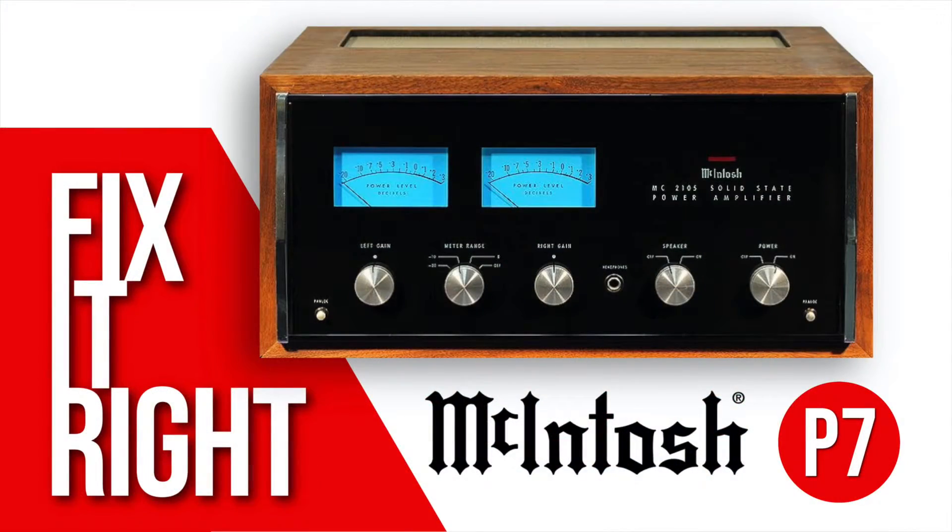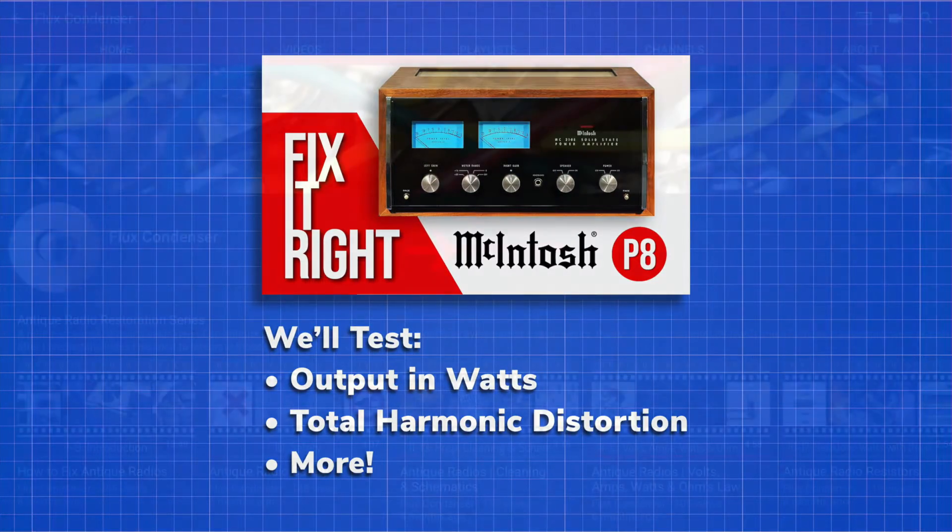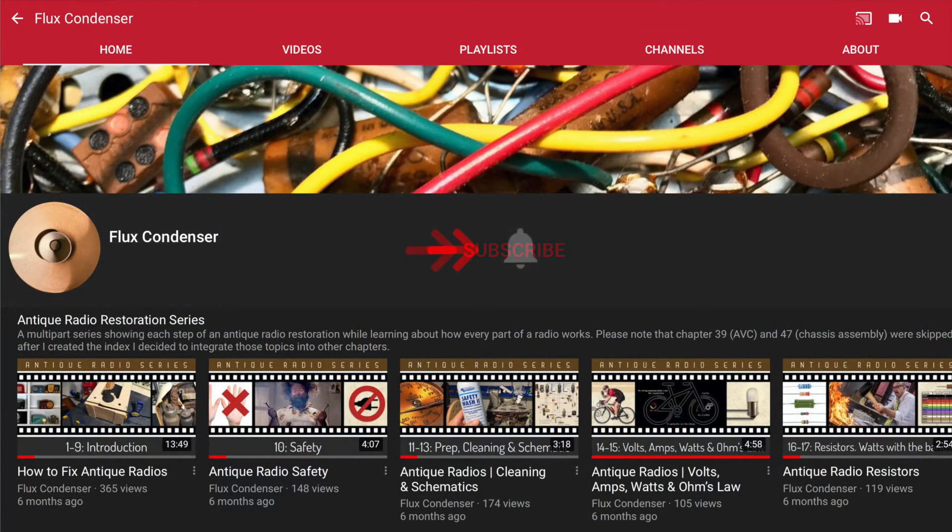That wraps up part seven of the MC2105 restoration series. Stay tuned for part eight, where we'll test the amp for output wattage, harmonic distortion, and more. To stay updated, subscribe and click the bell. If you like this video, please give it a thumbs up. I'll see you soon.